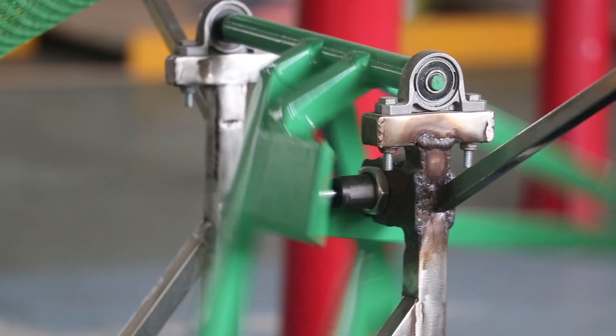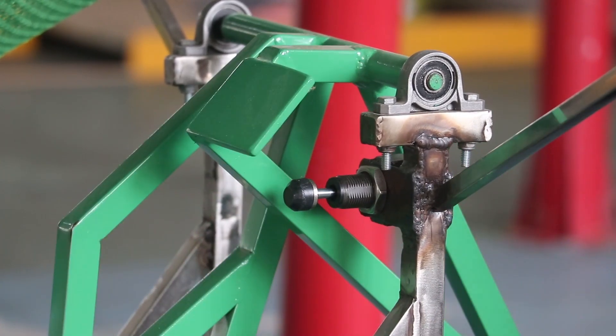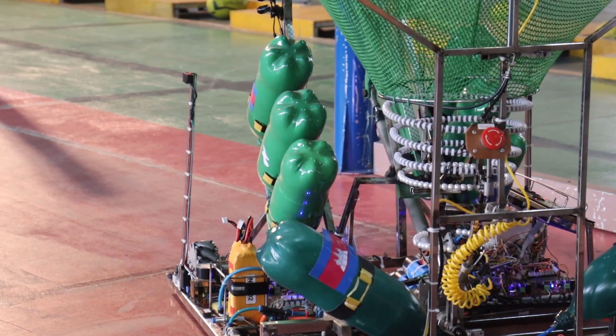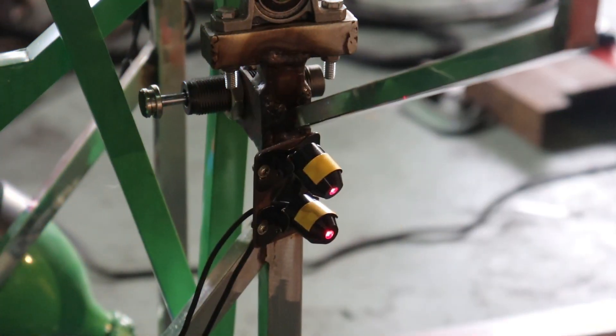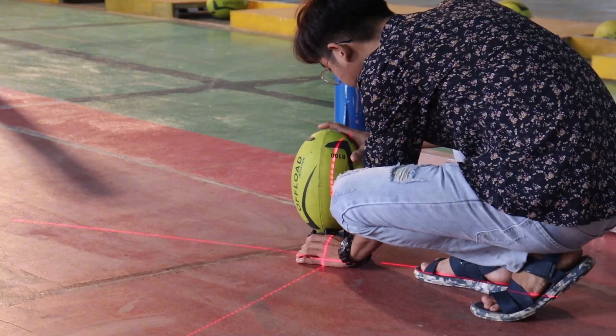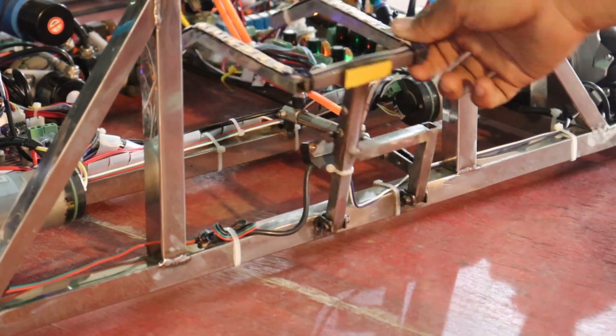By using a pneumatic damper, vibration is reduced and the chance of kicking is increased by about 85 percent. There are two lasers on each side of the tri robot that project a laser beam to help the player know where to put the ball. At the front of the robot, there is a sensor that protects the robot from touching the ball before kicking it.